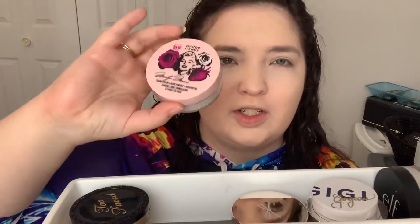Next we're going to set with some powder. For powders I have quite a few: the e.l.f. Translucent, the Becca Hydra Mist, this Gigi Gorgeous one, the Ciate Coconut, the Marilyn Monroe one that just came out from Hard Candy, and the Too Faced Born This Way. Let's see what we're going to set our face with.